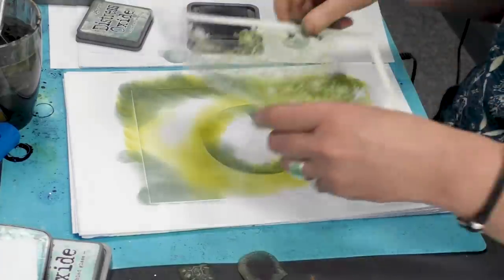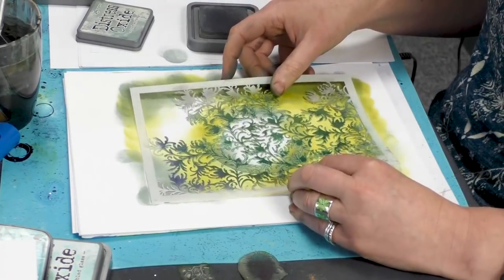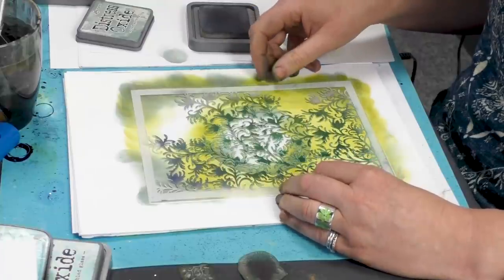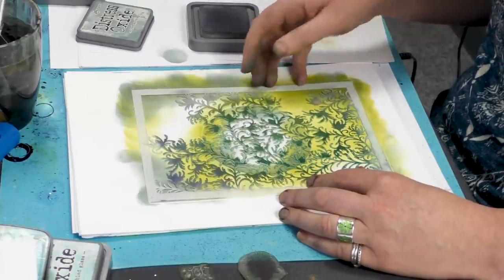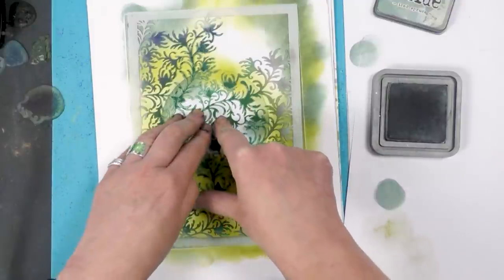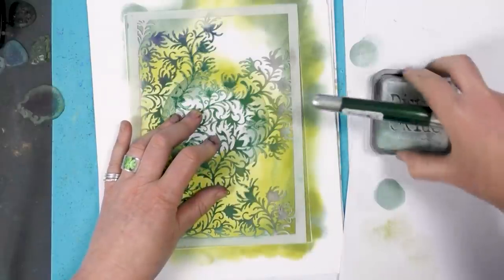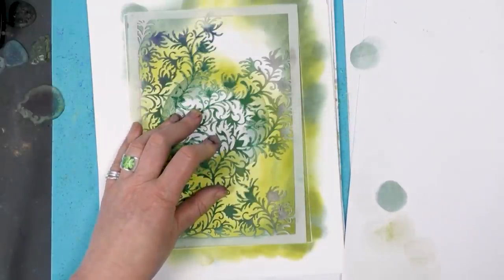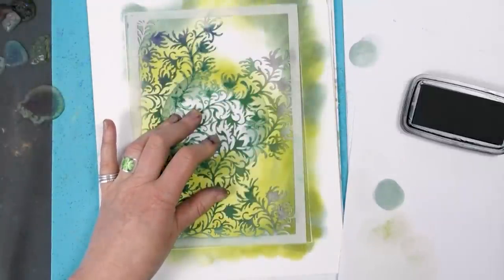So now I'm going to place our Flourish over the top. Just try and get it as even as you can and then we'll trim it down at the end, and just keep a firm pressure on that to stop any movement. Then we're going to go over the top with Twilight.